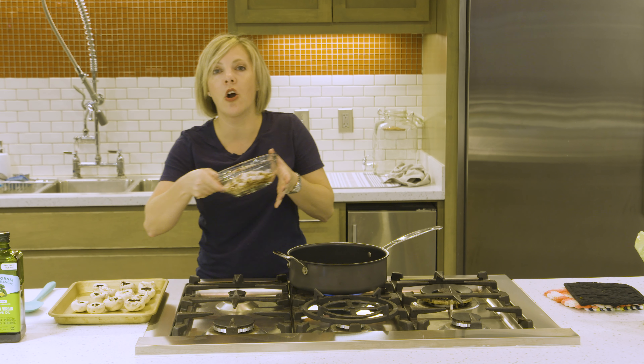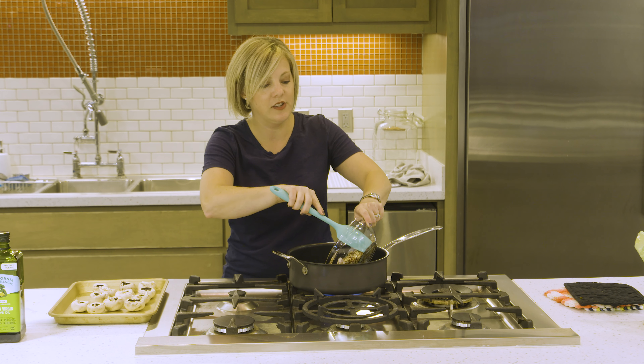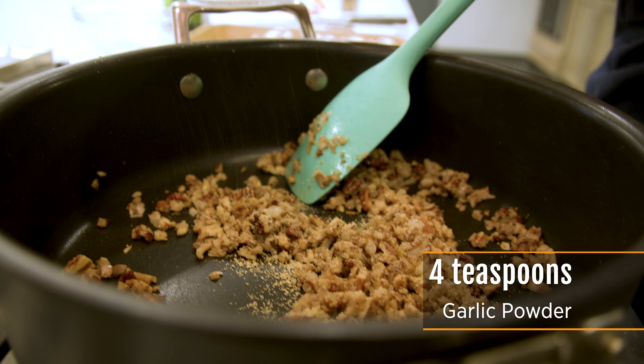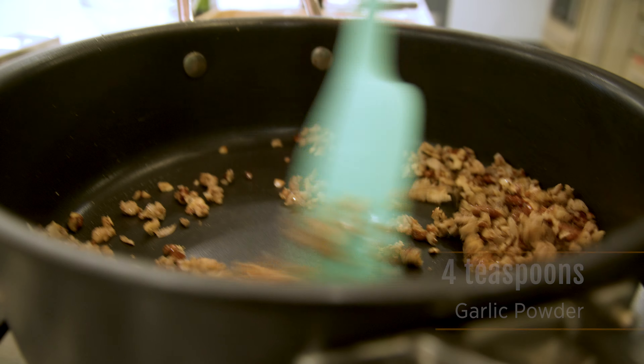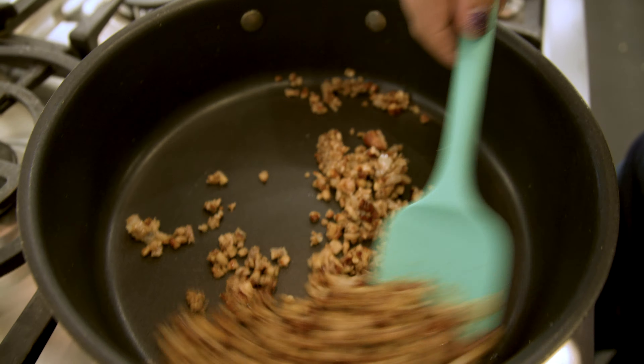To that we're going to add our mushroom stems, shallots, and pecans and just sauté them for a little bit. Some garlic would also be great in here — I might add some garlic powder because I didn't have any fresh garlic, but fresh garlic would work really well.